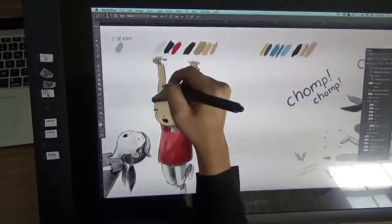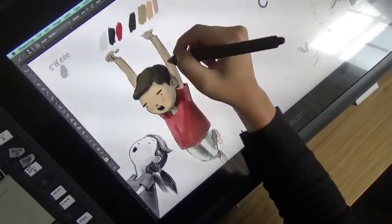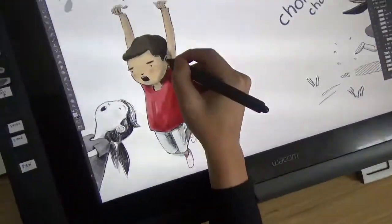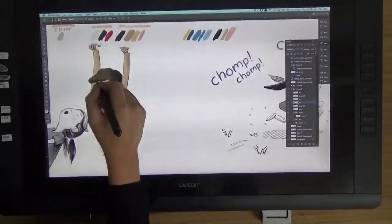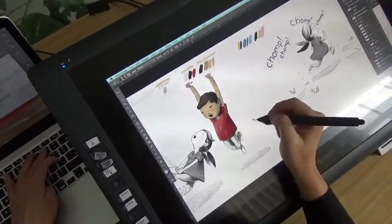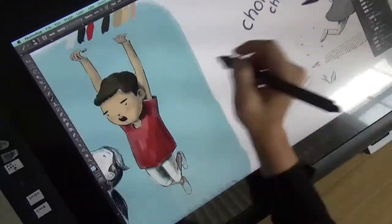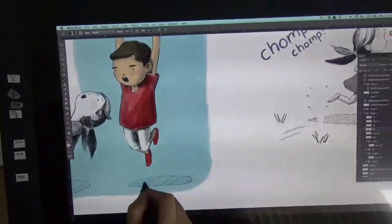I'm pretty sure this is a little bit of recollection because this was two years ago. But the nice thing about layers is I can add the background in after I've done this, though usually I might want to do the background first. There's a nice big blue background behind them.